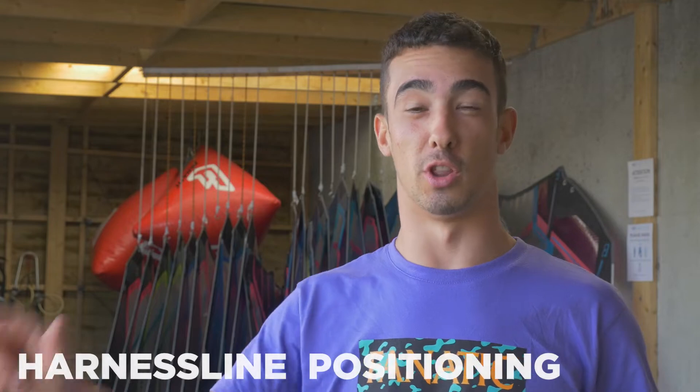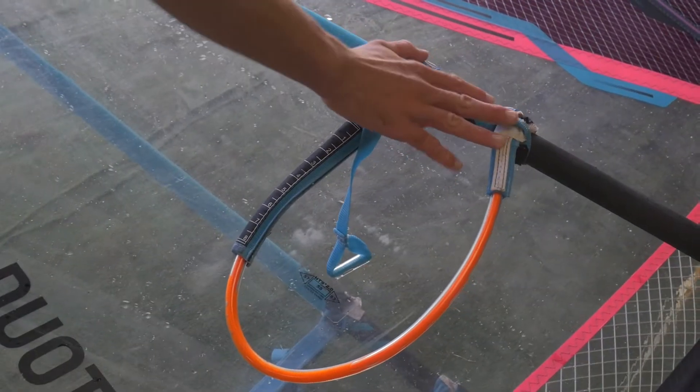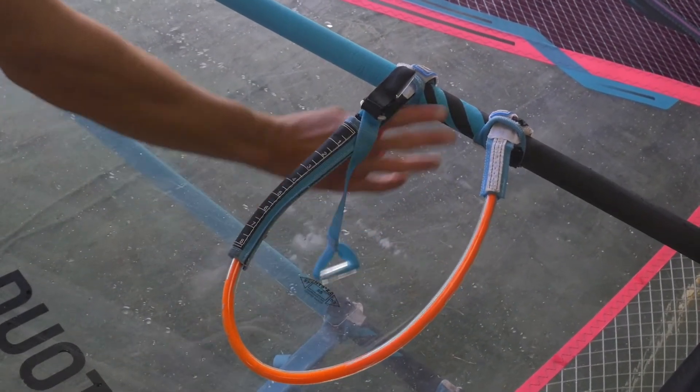Now we're going to look at the positioning of the harness lines on the boom. On some brands they have a helpful sticker to give you a general placement. If your sail doesn't have that sticker, the best way to figure it out is to go on the water and get a feel that way. The best method is to almost let go with both hands, or sort of play the piano with both hands — if your sail isn't jolting to one way or another, then you're in the right placement.